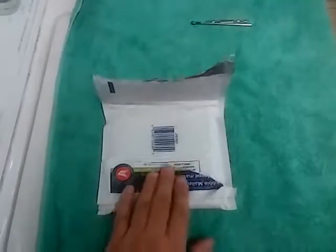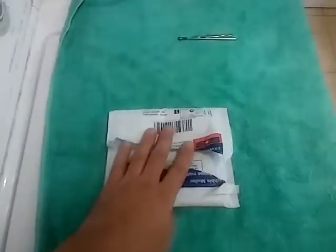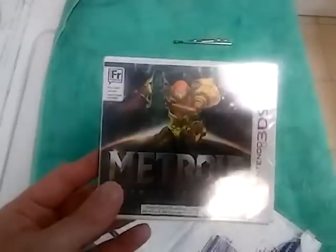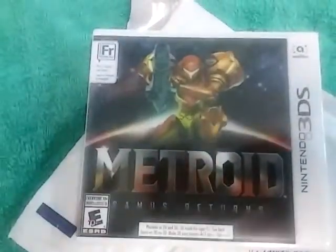You can see I already opened the box — I couldn't wait. I didn't open the actual case though, just the outer box. There it is, that's what I want. It is French. I don't know if that will have an impact on my 3DS, but it says it plays in English and I have an English 3DS, so we'll go from there.